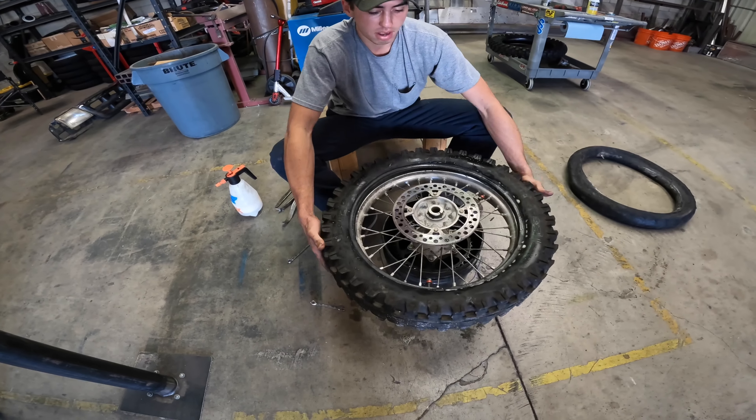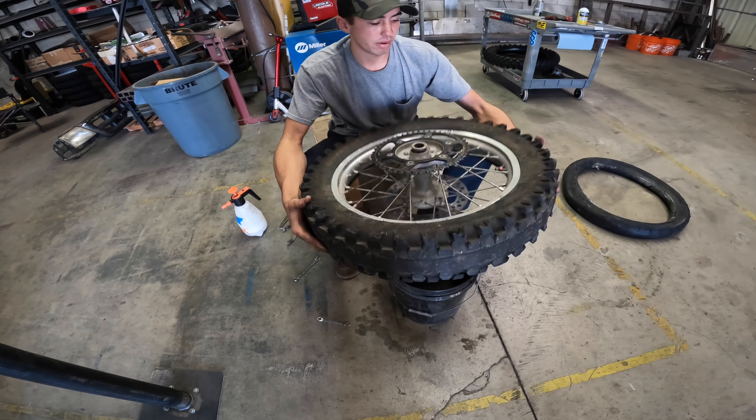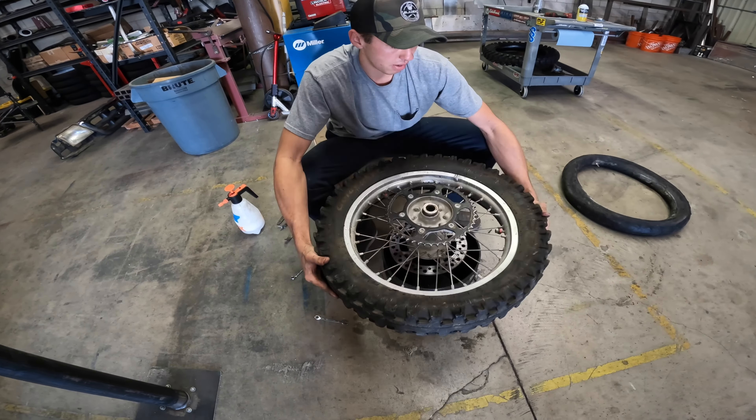Now that we have this side off, we're going to flip her around and break the bead again on the other side. You've got to get down — legs spread wider than shoulder width, bend over, get some nice form. And she just popped right off — one thrust and done, brother.